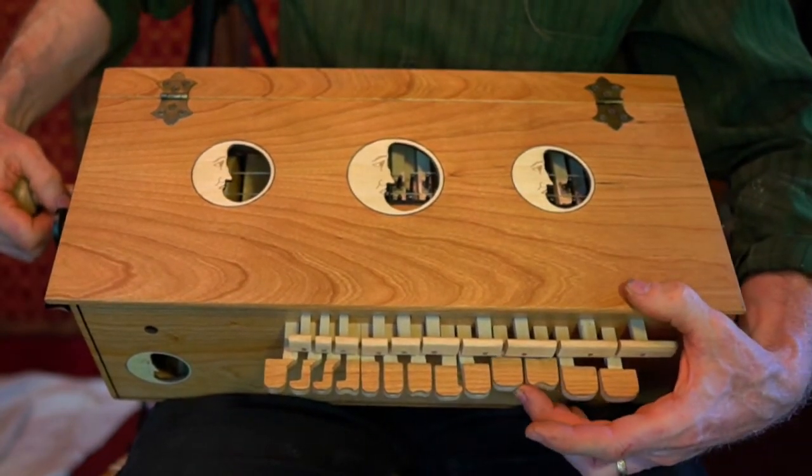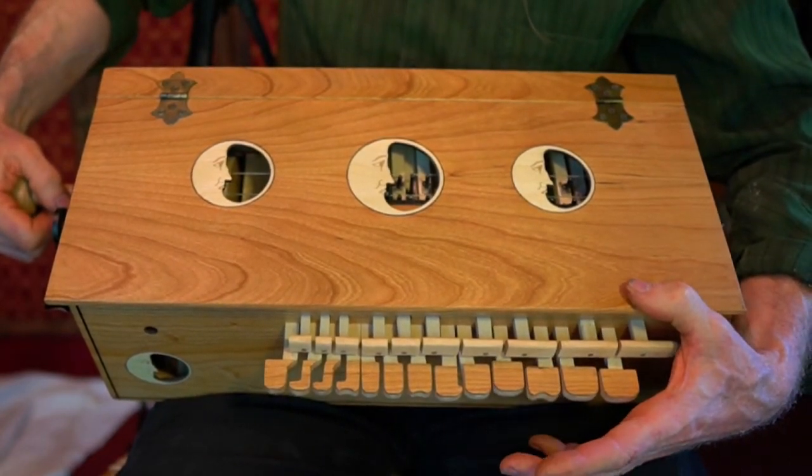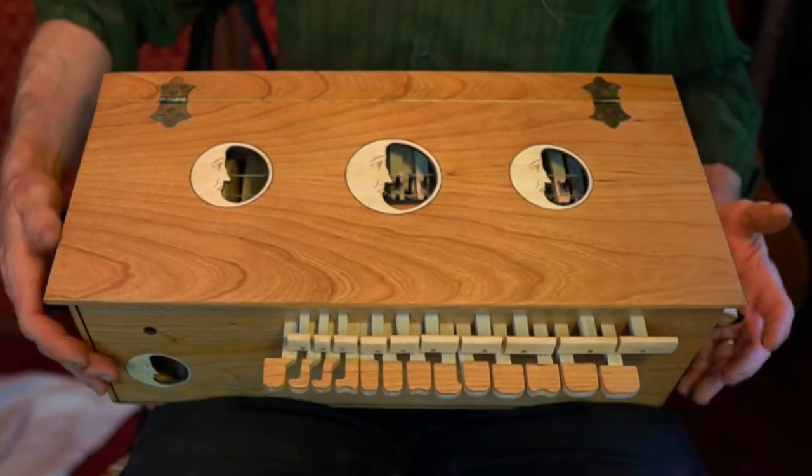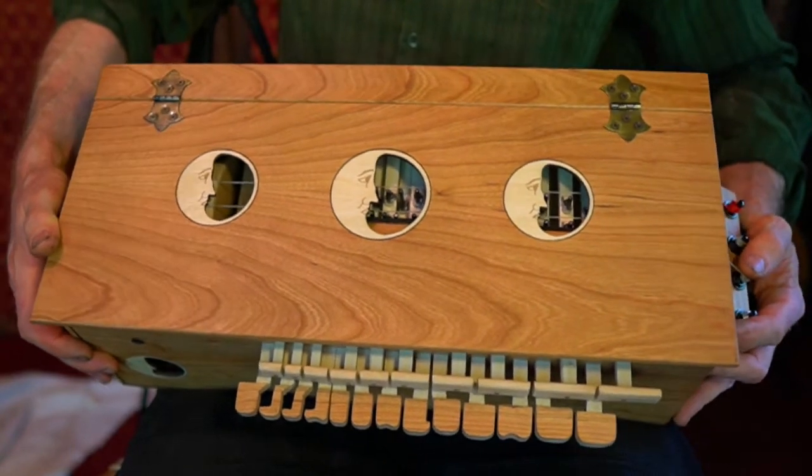When you press them, they should fall out of position. That works by gravity. If that's not happening, you might need to tilt your instrument upright a little more, like a guitar.